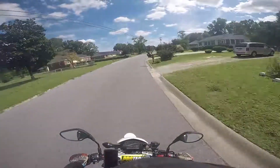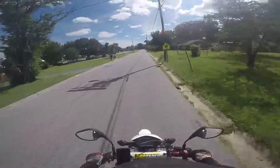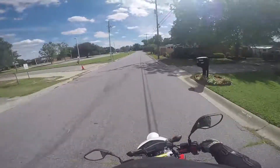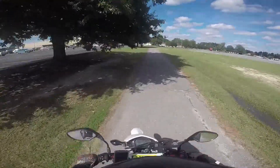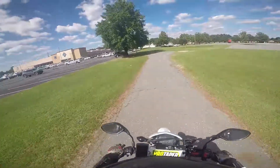I definitely do need to practice my wheelies more. I am not an expert. I'm not used to wheelie-ing a 250 — I am so used to 450s and above. Terrible, terrible. Little bit better.